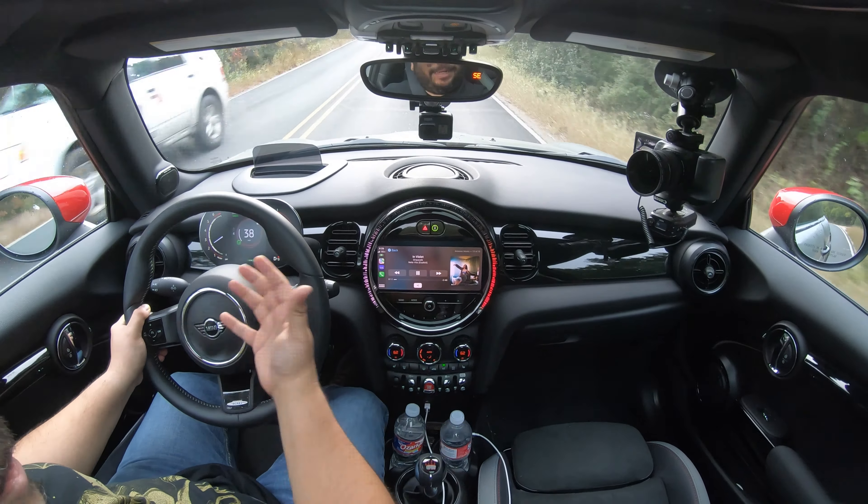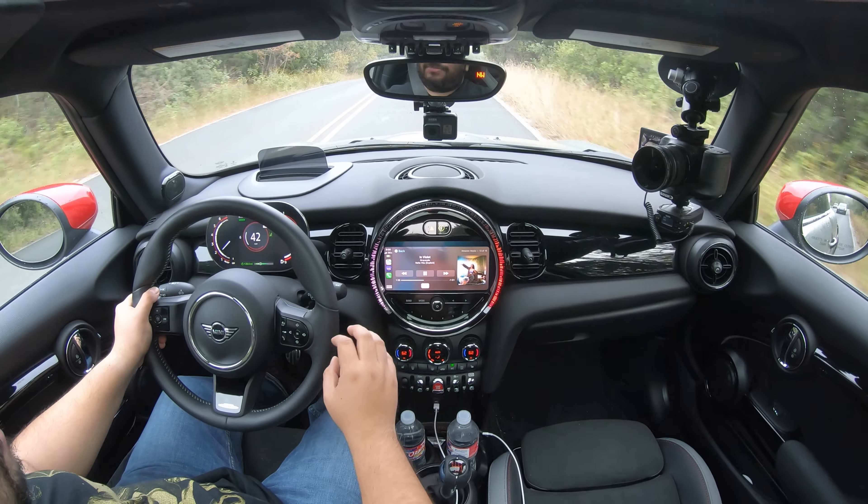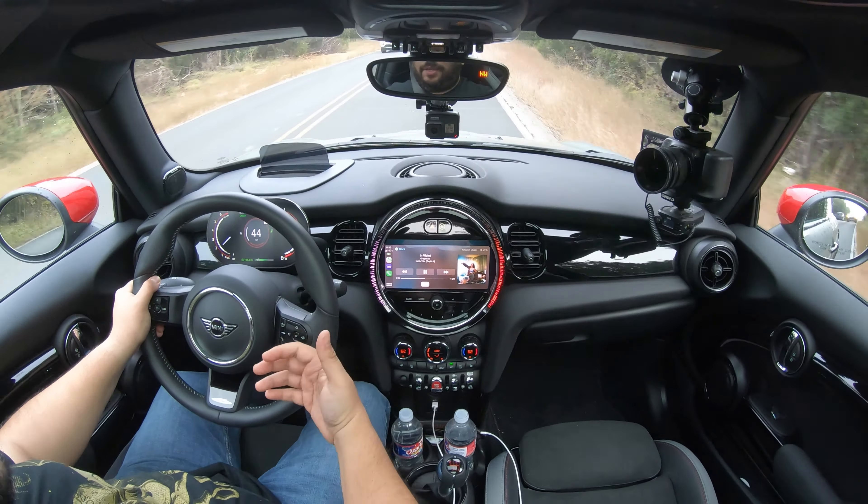We get to the entertainment center and this is classic Mini — you have that big round screen. It's been good in the sense that I haven't wanted to use it much. I've just been enjoying the ride so much that this has almost been an afterthought. I just set up Apple CarPlay and said that's all I need. I tried venturing into the menu — it is a little cumbersome, not a very obvious system. And there is one thing I liked in sport mode that lets you see the horsepower and torque numbers, which is nice, but I can't seem to find it again.